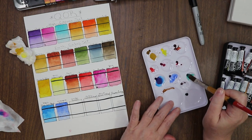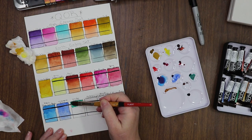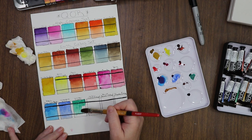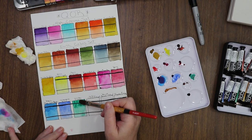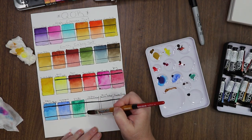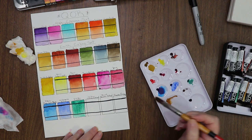Viridian just doesn't call to me. I'll use it, don't get me wrong — it's just not one of those colors that calls to me for a green when I'm doing a landscape or something. It's not my jam. Yellow Ochre Natural — oh that's pretty! I was worried it'd be too close to the Naples Yellow to make a difference in the collection, but that's really pretty. I'm digging it.